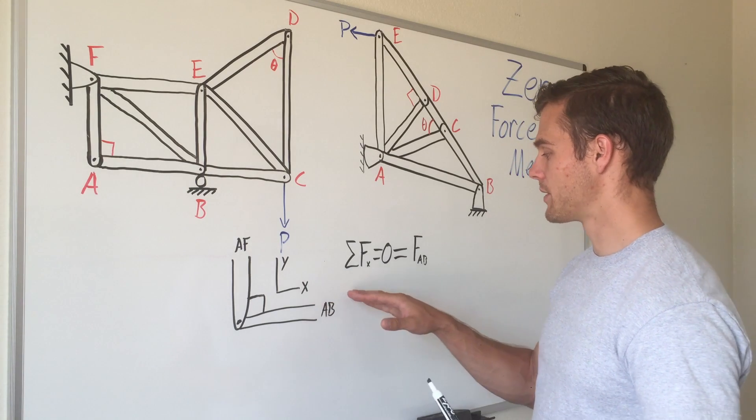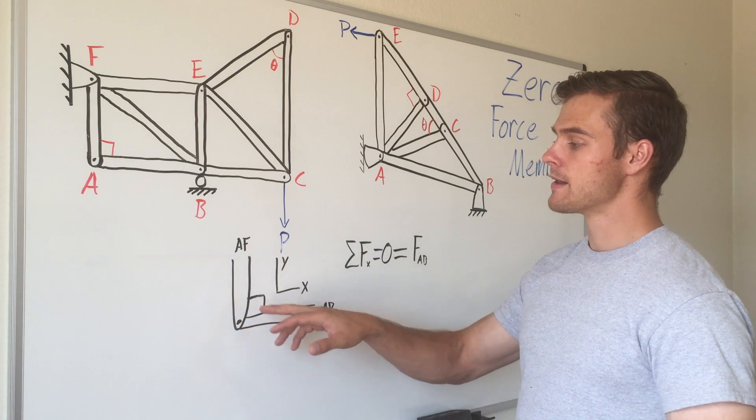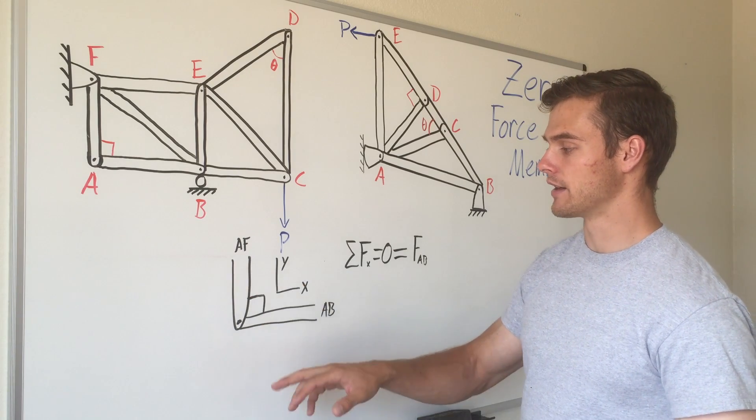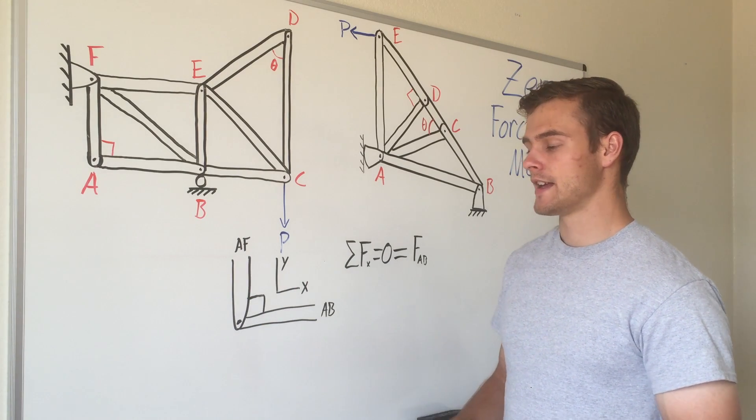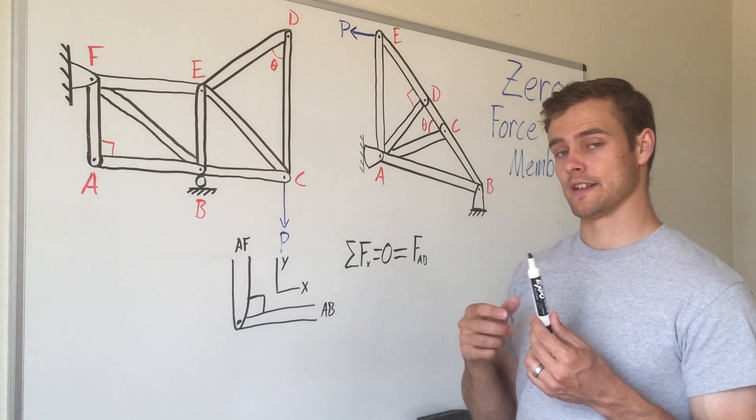Because there's no other force, FAB equals zero — there's no force in that member, so it is a zero force member. Setting up the equilibrium equation for the y direction, we find the same thing because member AF is the only thing going in the y direction. Therefore it will also be equal to zero, and it is a zero force member.